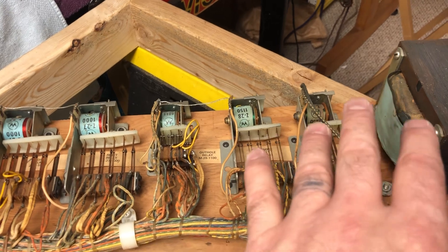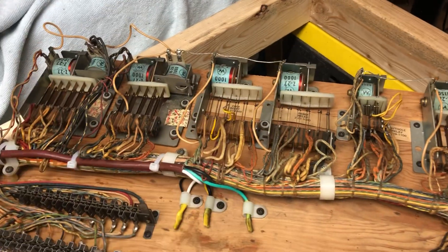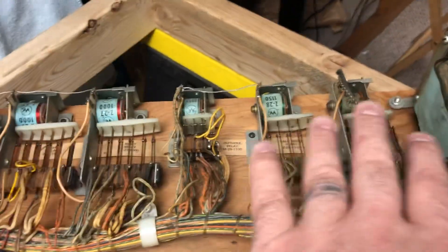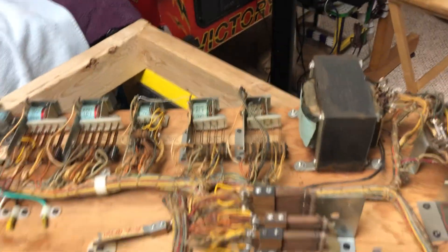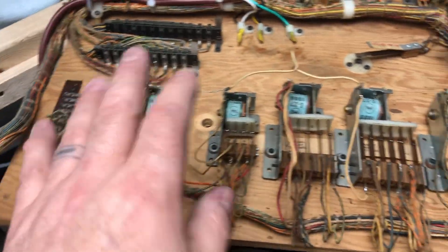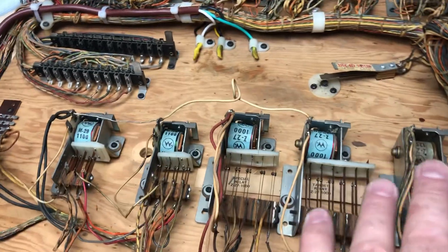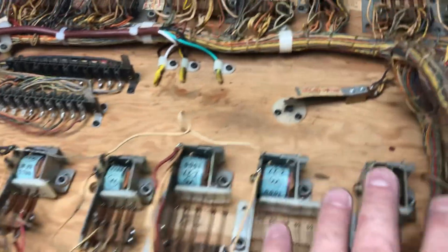Same with these — go through, clean them, adjust them, take them off the board, vacuum up under each one of them, put them back down. They are all ohm tested to make sure that they are working good. Same with all these — these are all supposedly working good. I will not know until I get it in a machine, but they are all ohming correctly so they should all function correctly.